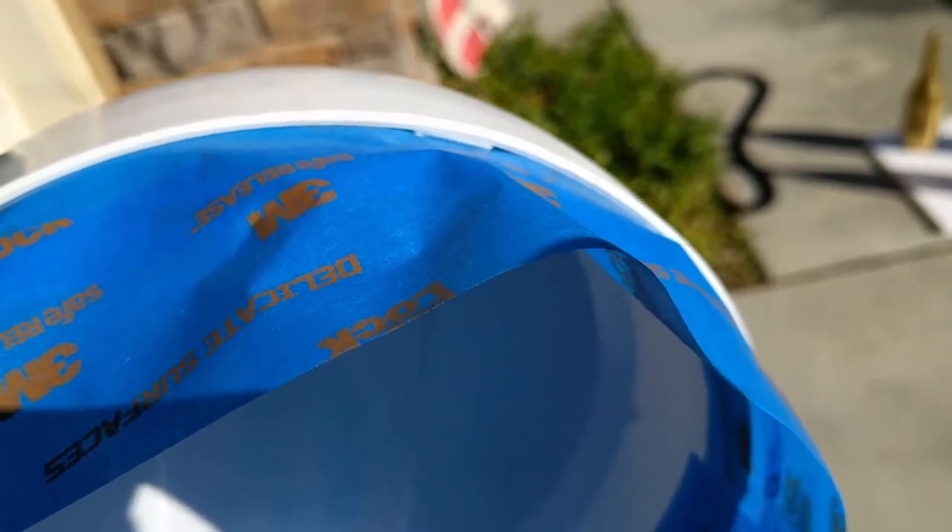Here's a close-up shot of those little plastic pieces on the inside — we are being very careful not to mess those up as we do this project.